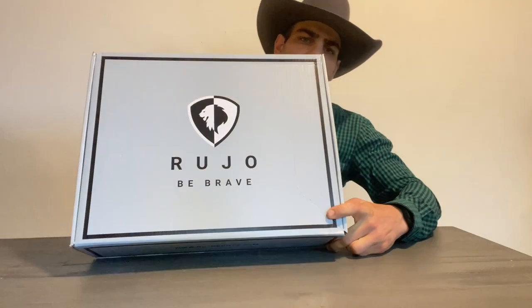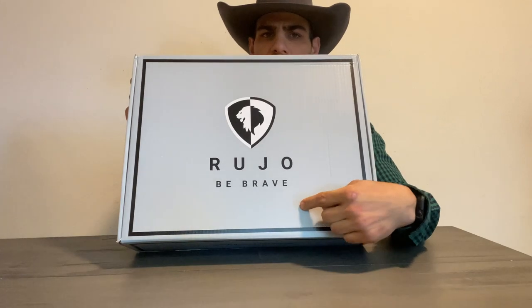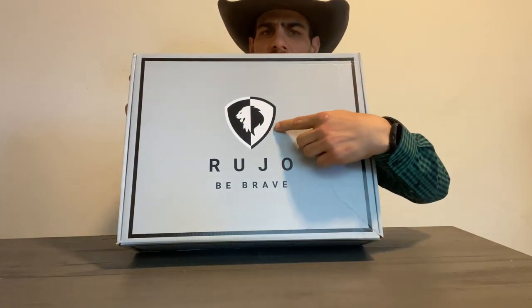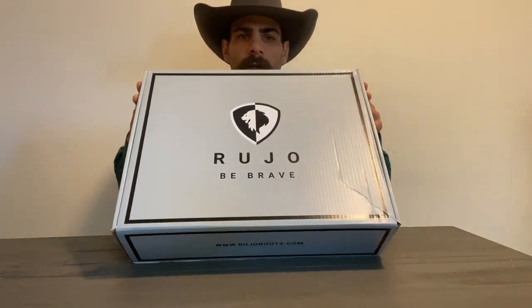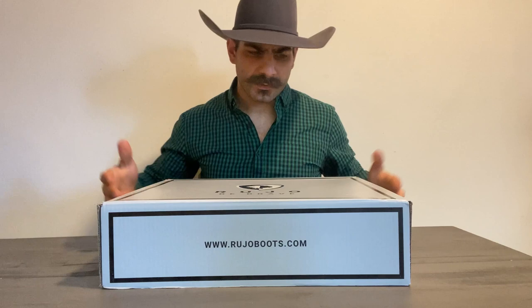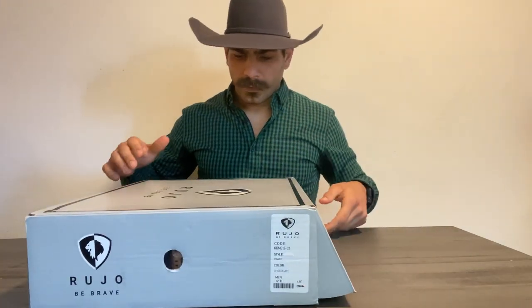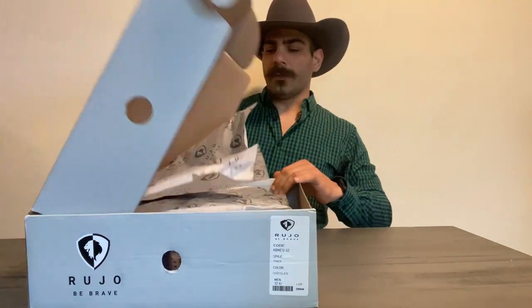Alright, first things first, here is the box — same one as last time. Ruho, Be Brave. A very nice and understated box with the Lion and Shield insignia, the Ruho Lion. Just a very nice, simple box. Beautiful. Simplicity is nice. So let's open this box up.